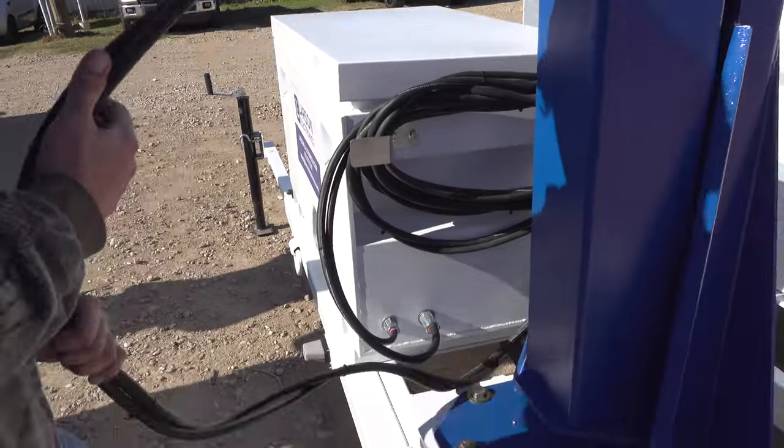Once you've got the trailer positioned, the mast leveled, and the solar panels deployed, we can go ahead and extend the mast to whatever height you need. We'll just show that now.